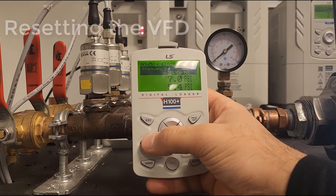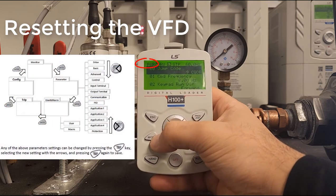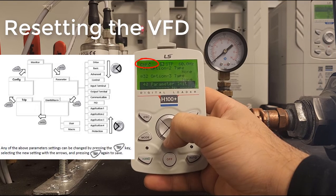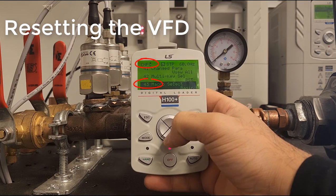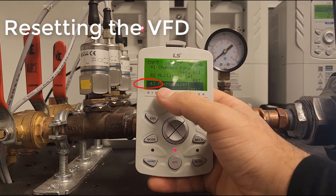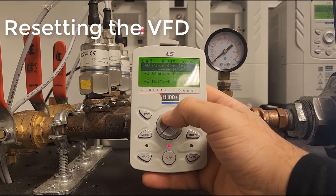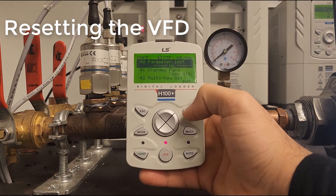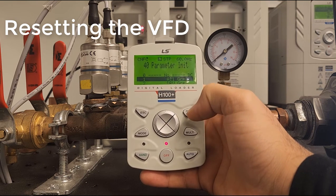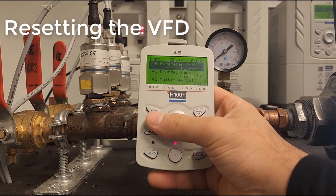To reset the drive, press Mode until you see CNF at the top left. Next, go to CNF 43 — if you're having any issues with parameters floating around, ensure that's set to Basic. Then go to CNF 40, select Parameter Initialization, choose All Groups, press Enter, and the drive is now initialized.